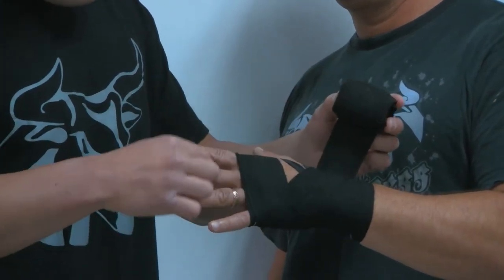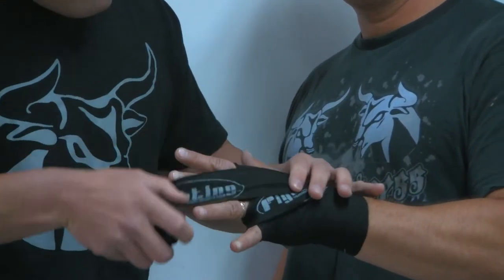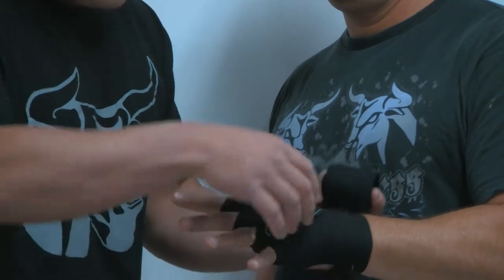Step three, we want to go through the fingers. So we're going to go through pinky, middle, pointer, and again return to our checkpoint.